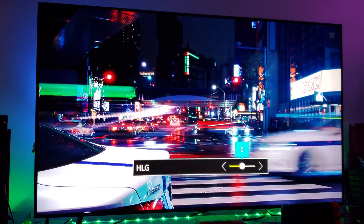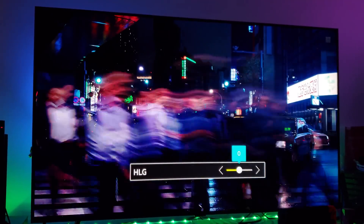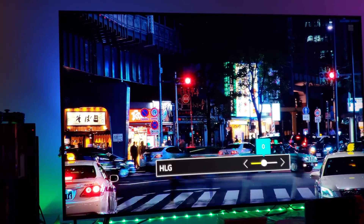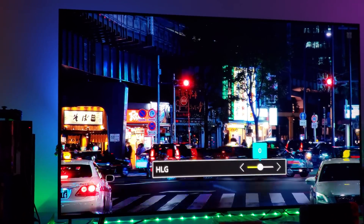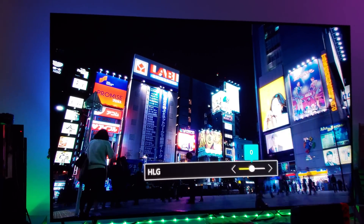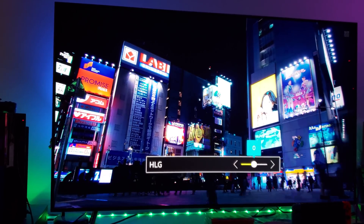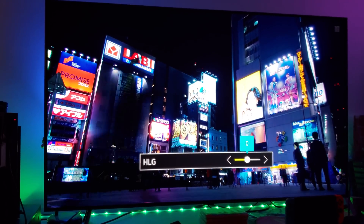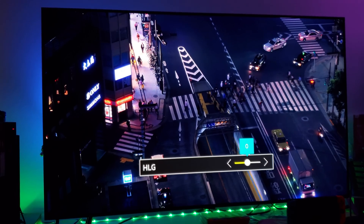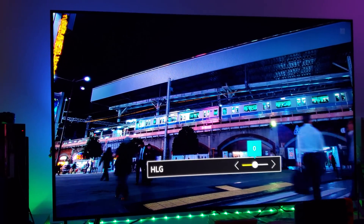This is really bright — Hybrid Log Gamma is impressing me right now. That's also because this TV is very bright at 1600 nits, so Hybrid Log Gamma definitely helps. I would keep the Hybrid Log Gamma levels at zero and not mess around too much with the levels. This footage is from Tokyo in Hybrid Log Gamma HDR format.